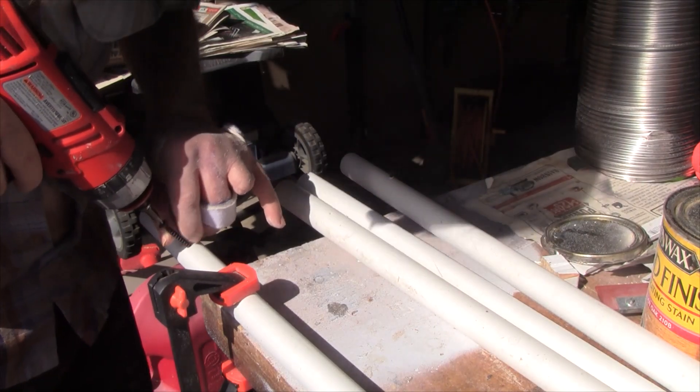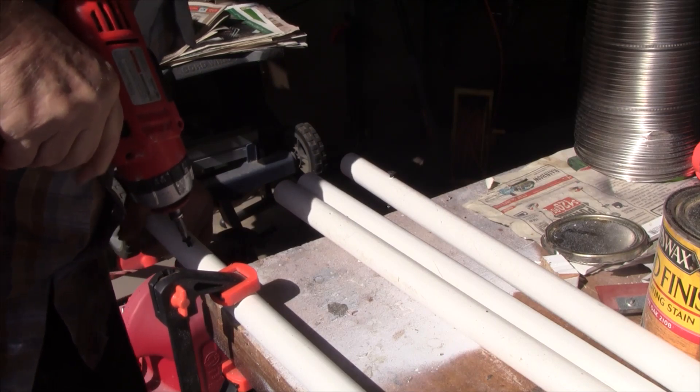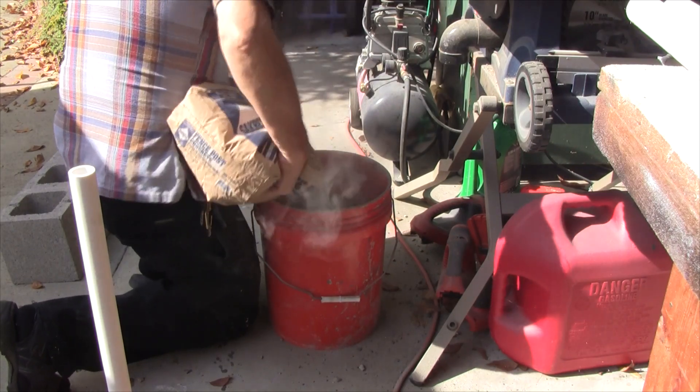Then I drilled holes just a few inches from the bottom and drove a screw through them to help keep them from sliding inside the concrete.